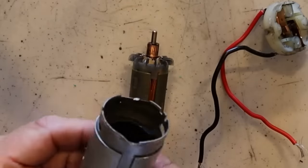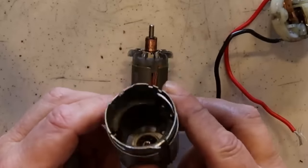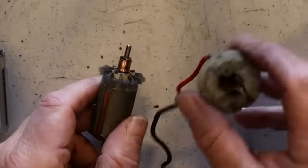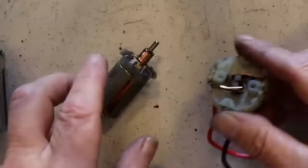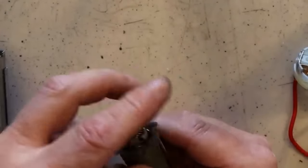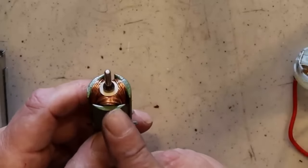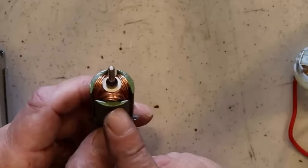Now we've got it apart. There's the body and it has a bearing right there. Down there you can see the magnets — they're ferrite magnets, I think. Here's the rotor, and this is the cap. On the cap you can see the brushes, because it was a brushed DC motor. On the rotor there's the commutator right there. And have a look at those coils — that wire is pretty thick, because it's got to take a lot of amps, but there isn't much of it.